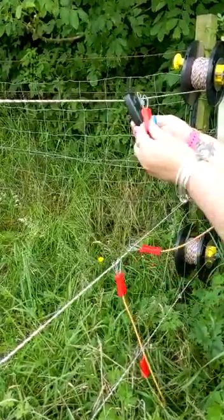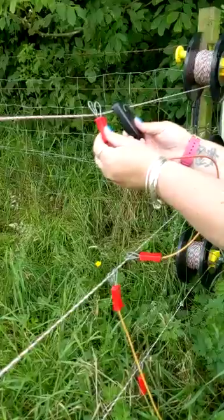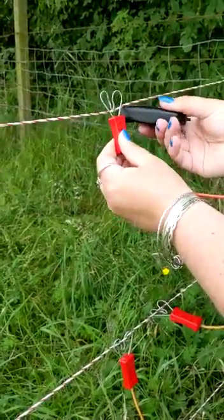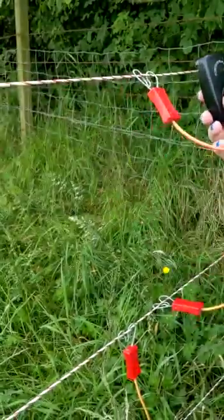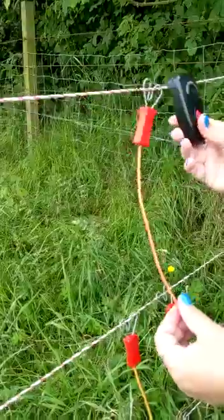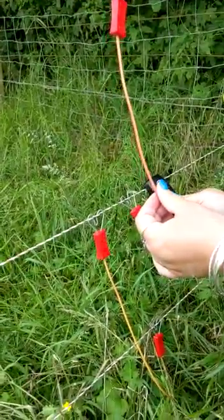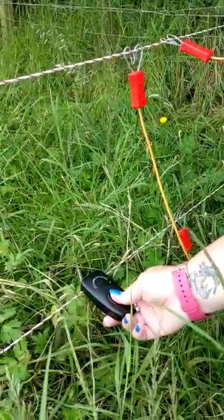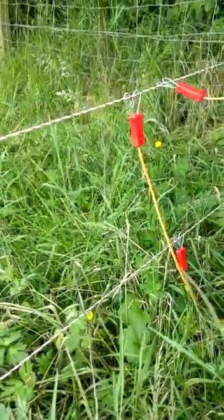We go to the top line, which is not live, and you can see as soon as I touch it, it shows power. Now I just need to hook it on. All three lines now showing 10,000 volts — which is exactly what we want.